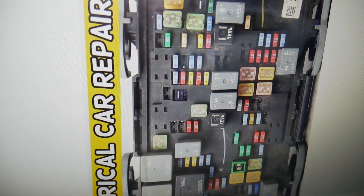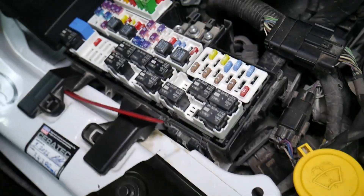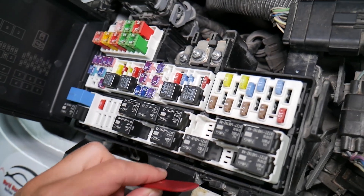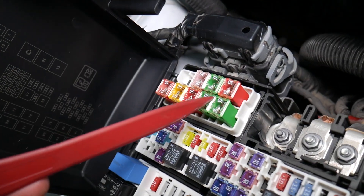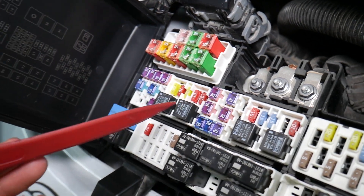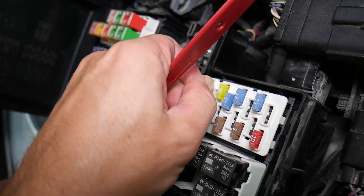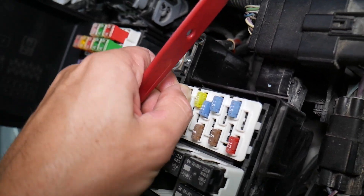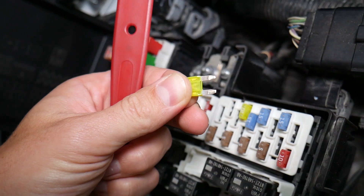Before we continue, let's explain why it's always a good idea to test fuses and relays. It is very important to test fuses and relays. On those fuses, you cannot clearly see if they're burnt or not, especially with JKS fuses as well. If you remove a fuse, look at it, and assume that it's actually a good fuse — but it's actually a bad fuse — sometimes you cannot clearly see that.